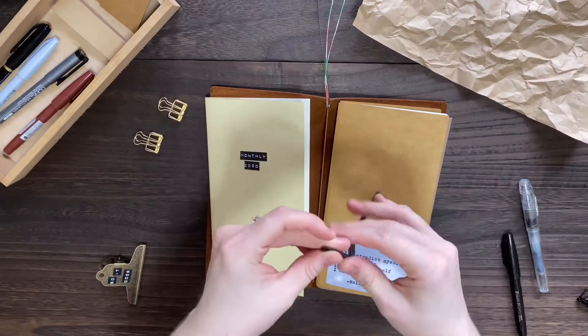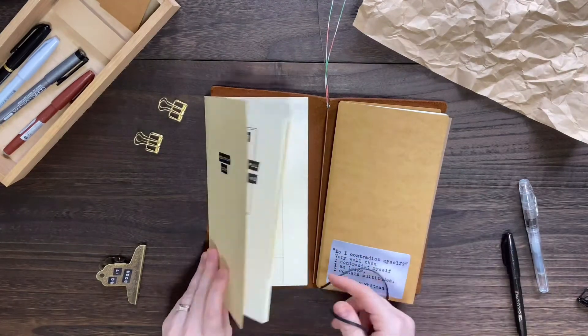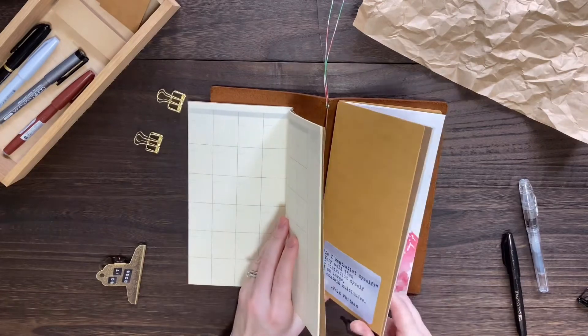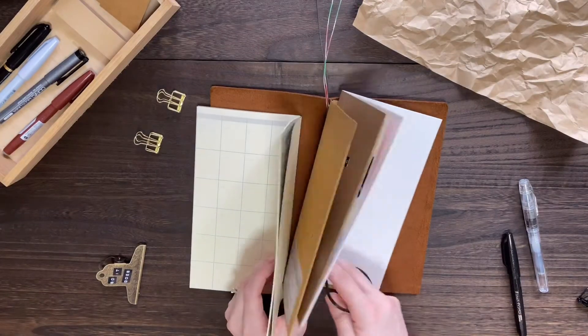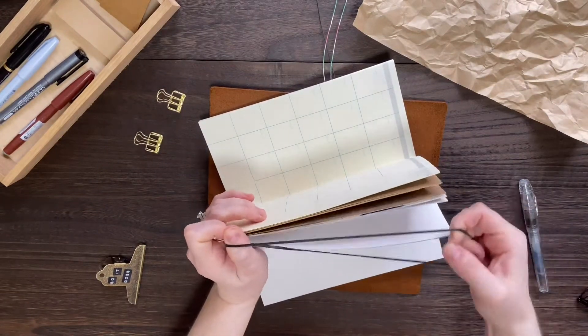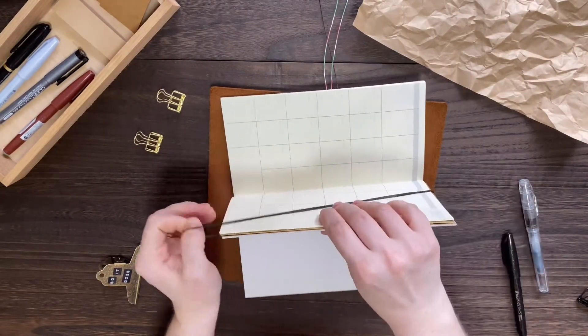I also like the craft folder around the memory book so that I can use it for scrapbooking and journaling. So we're going to take the black elastic and join the first and the last notebook together.